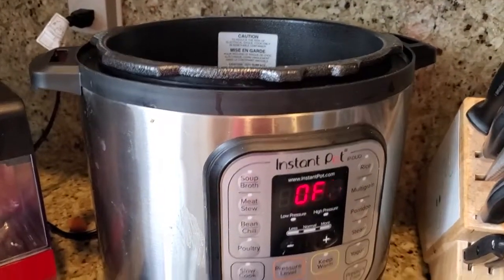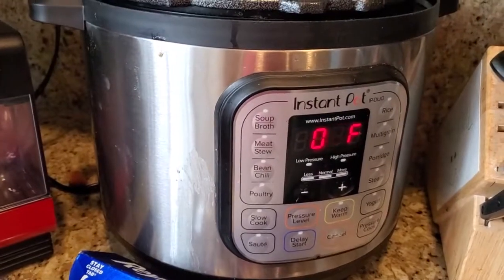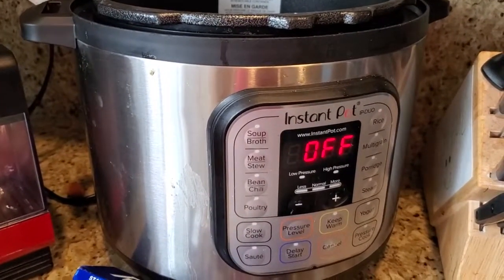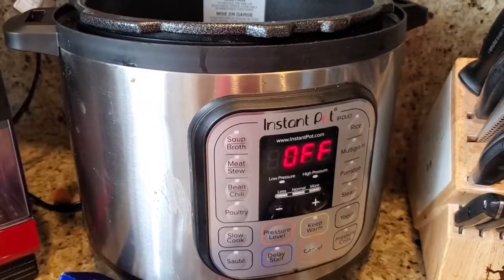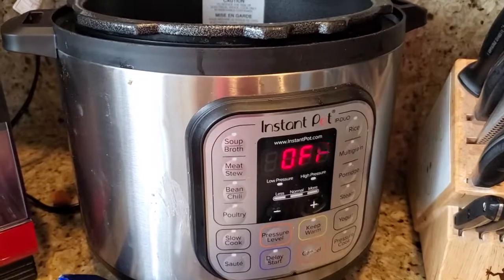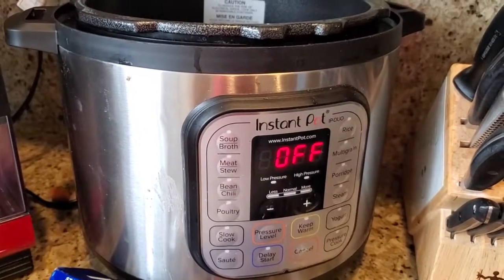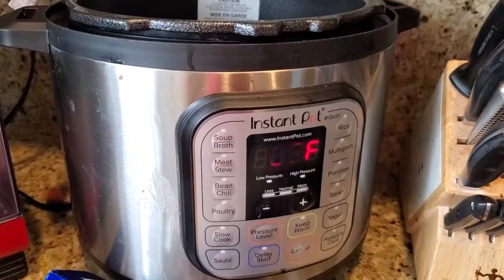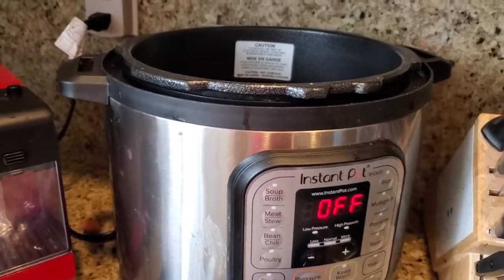I saw that when I used the sauté function, it was drawing a fair amount of power — about 1176 watts. Then when it was pressurizing, it was going on and off, using power and then not using power for a little bit, continuing in that pattern until it was fully pressurized. When I stopped the video, it was at full pressure with about 15 minutes of cooking time left, and it had used 0.68 kilowatt hours getting to that point.